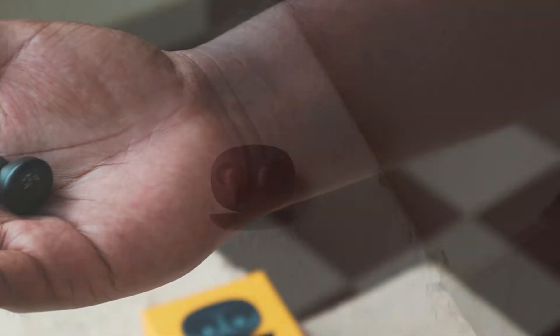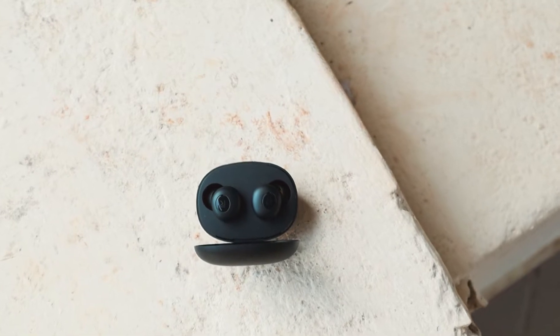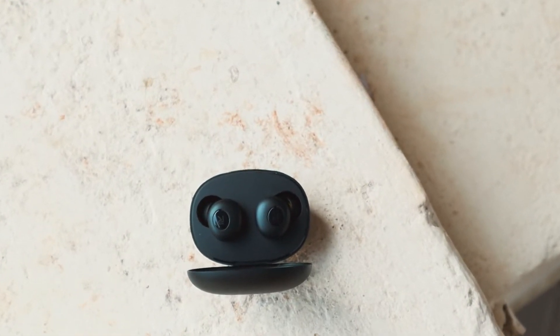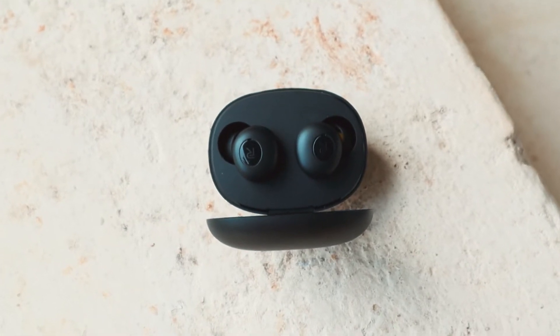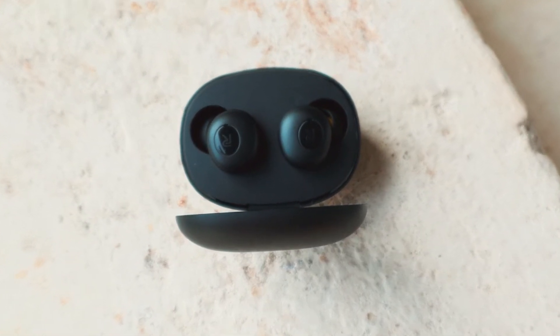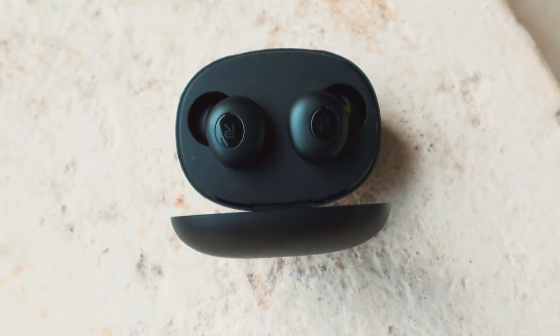In our opinion, when it comes to sound quality, Realme BudsQ is better than the costlier Realme Buds Air — it's even louder as well. We think the rubber tips and the in-ear type design might be the reason.